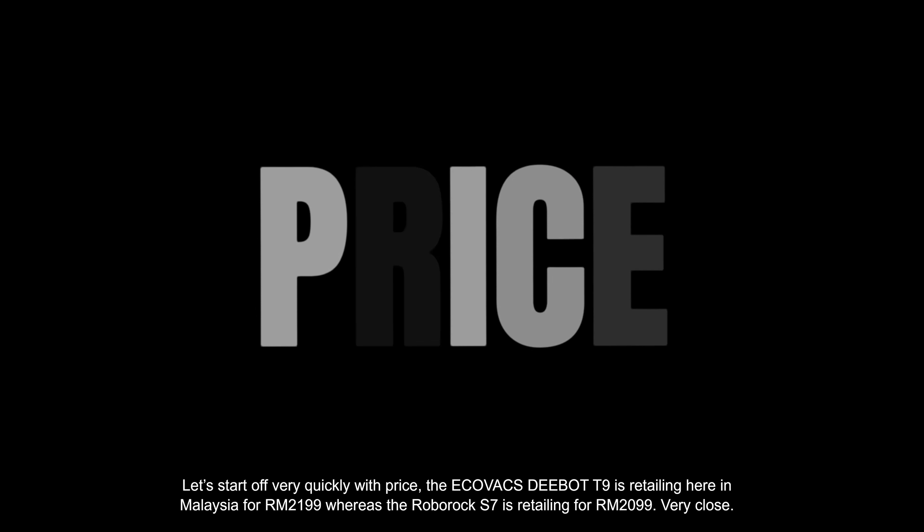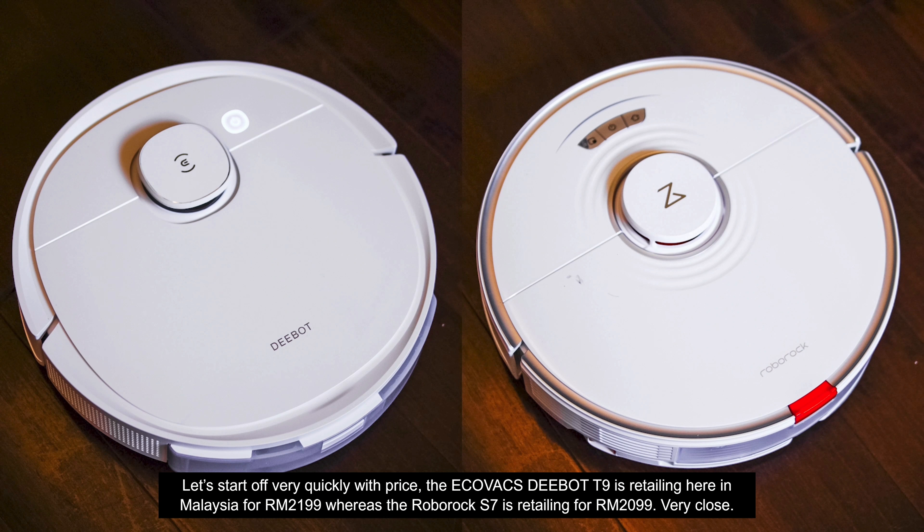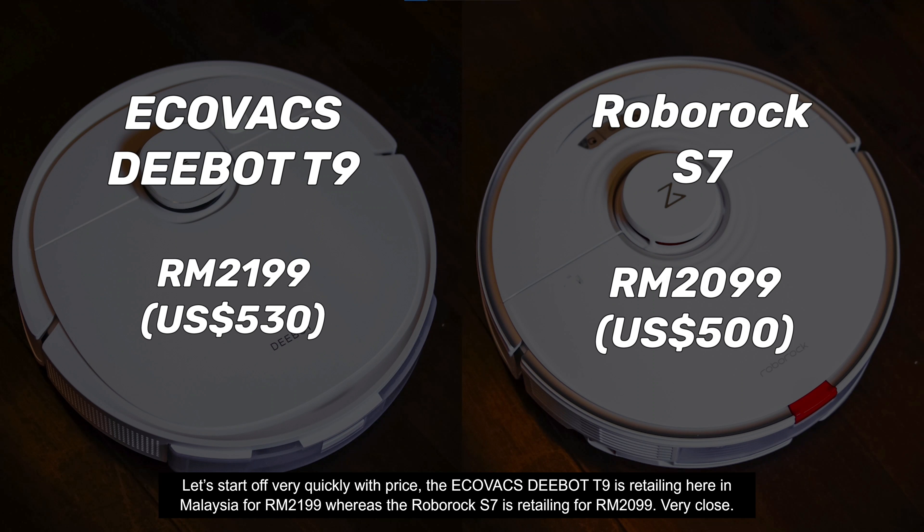Starting with price — the Ecovacs D-Bot T9 is retailing here in Malaysia for RM2199, whereas the Roborock S7 is retailing for RM2099. That's very close.